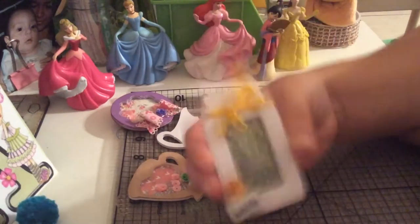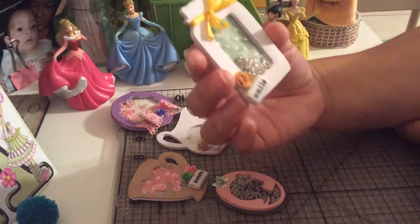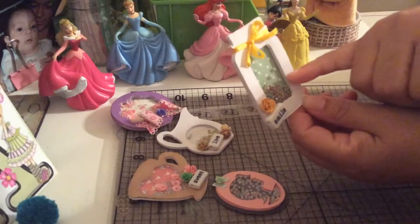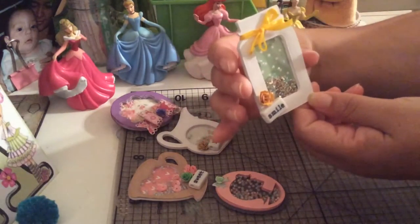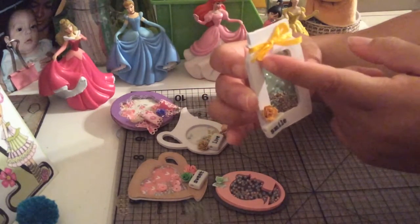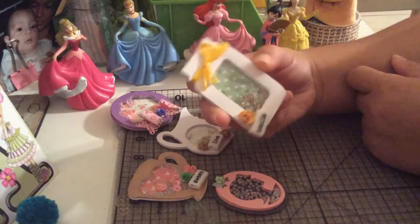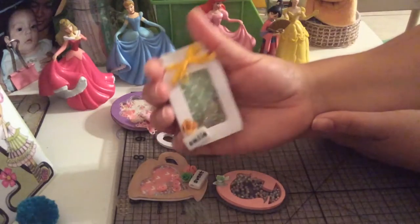So here's another one — basically what I did is I took my figure and then welded it together with another shape that I placed on top of my image. I weld them together so that when I cut my image, it will cut the window. It was very fun to create and I love them.